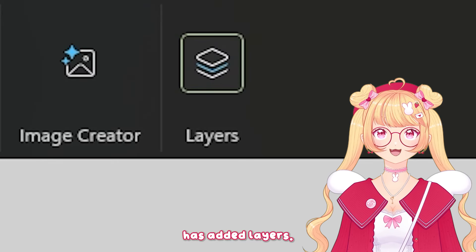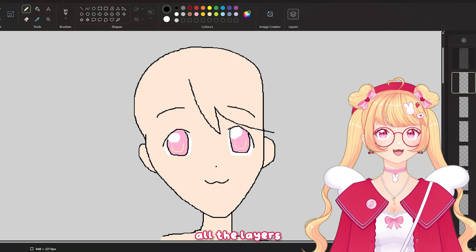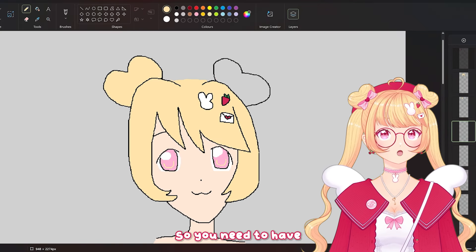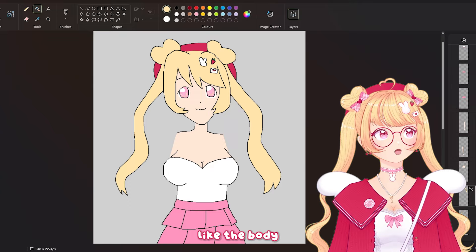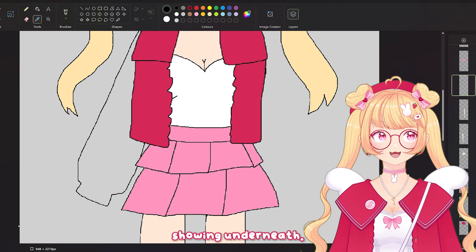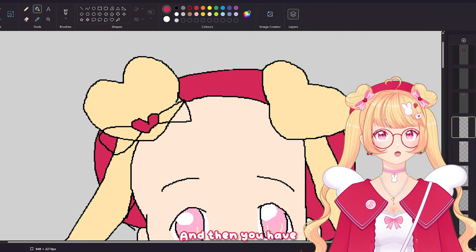Paint has added layers in a recent update, which is the only way this is possible because you need to separate all the layers. For anyone super new to the way VTuber models or Live 2D works: you need to have everything separated so that things can overlap. Even when drawing a jacket that covers up most of everything, I still need to draw the body underneath — it would look flat if everything moved together.